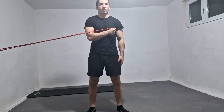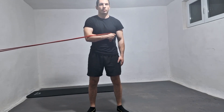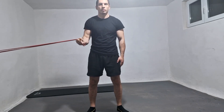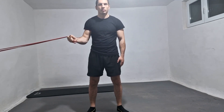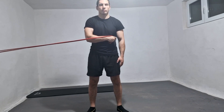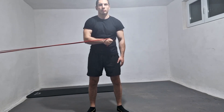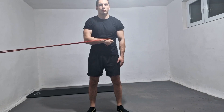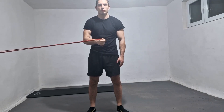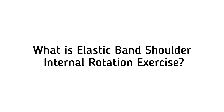The benefits of shoulder internal rotation with elastic resistance include strengthening the internal rotator muscles to improve shoulder stability and function, reducing the risk of injury, and improving athletic performance. Strengthening these muscles can reduce the risk of shoulder impingement, where rotator cuff tendons become pinched between the bones of the shoulder joint. It also supports the shoulder blades, improves posture, and increases range of motion for better overhead reach and daily function.